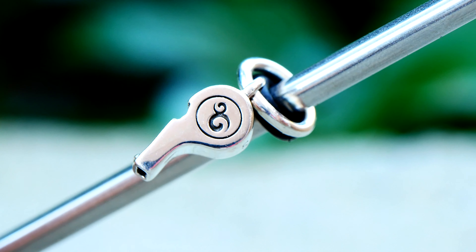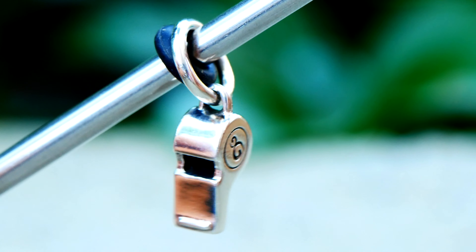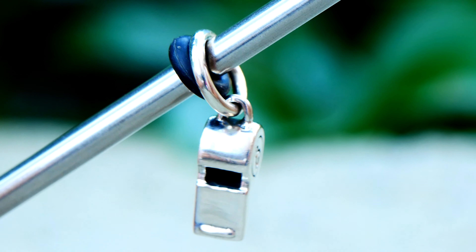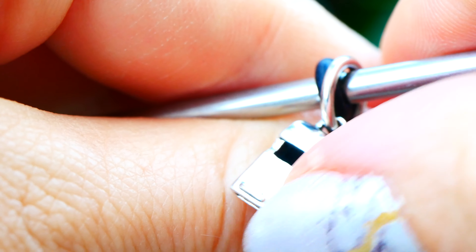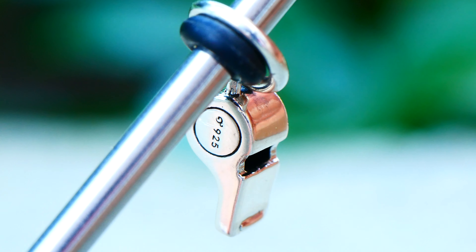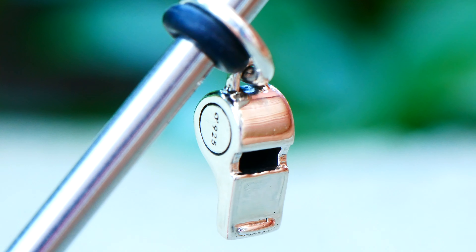Next we have another silver bead called Call Out — it's a whistle, which is very important to bring camping because you never know when you might need one. If you're in trouble or need to find someone, this is awesome to have. It literally looks like a little whistle; I'm almost tempted to blow on it. It has a little Ohmbeads logo on the side. It legit looks like a miniature whistle. I'm loving this collection so much — I want to go camping right now looking at this!